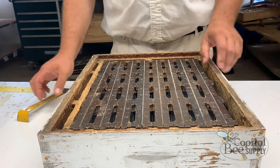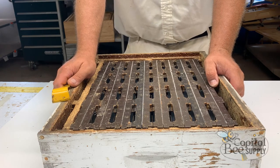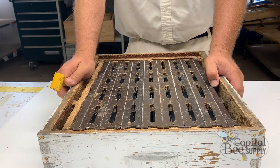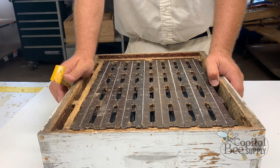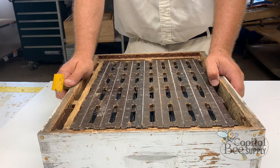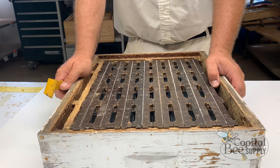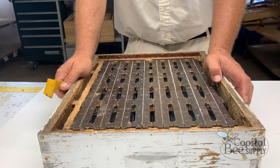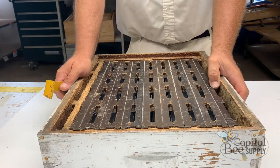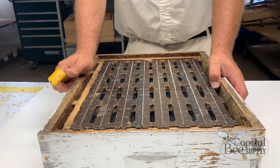I've been doing Ross Rounds for a number of years. People sometimes say the bees aren't touching the Ross Round super, but it's no different than any other comb honey production. To make comb honey you need incredibly strong hives, or you need to compress the brood nest down so it's boiling over with bees — and you need a good nectar flow. One trick is to temporarily make the hive queenless, or cage the queen to a single frame, so nurse bees get recruited earlier to foraging.